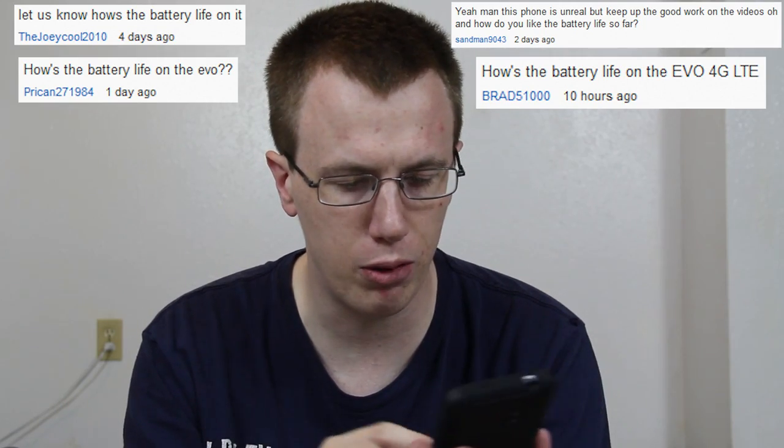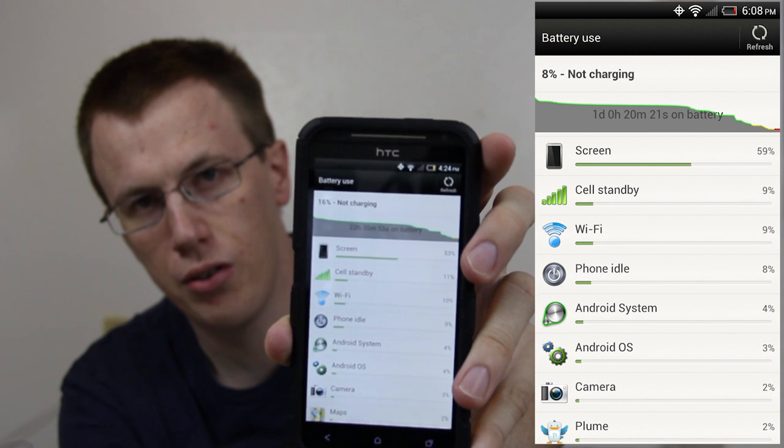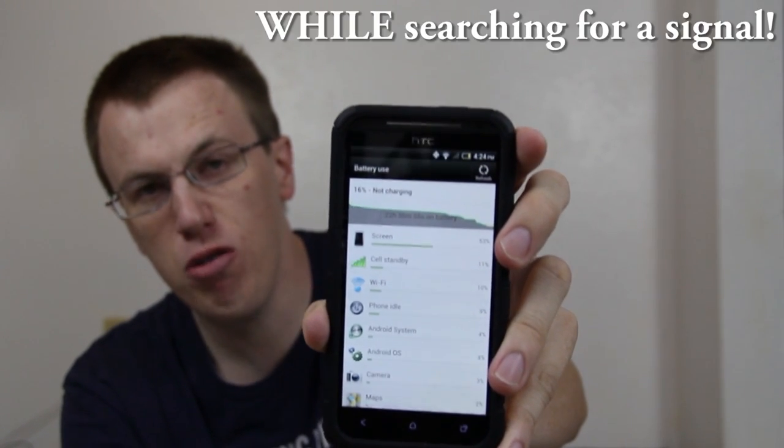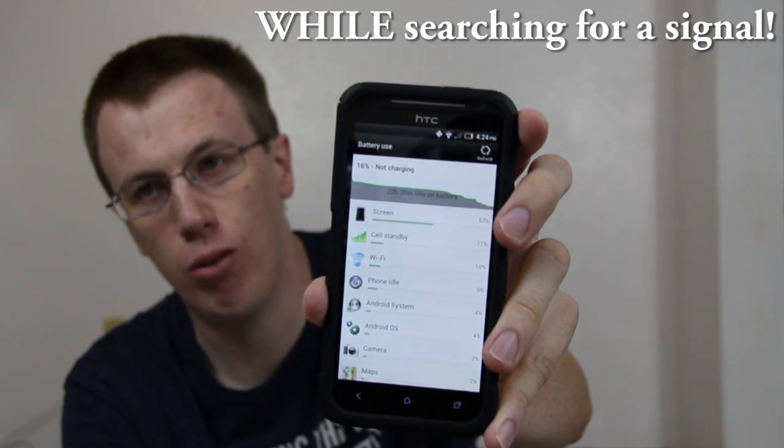People ask me about battery life — let me show you that real quick. It says 22 hours. To be completely honest with you, I was at Walmart and had to put it on airplane mode because it was burning a hole in my pocket with the heat. That drained the battery down quick. I had pretty good battery until that happened, and as of right now I have 16%. I definitely, definitely love this phone. The battery lasts way longer than the Evo 3D did.